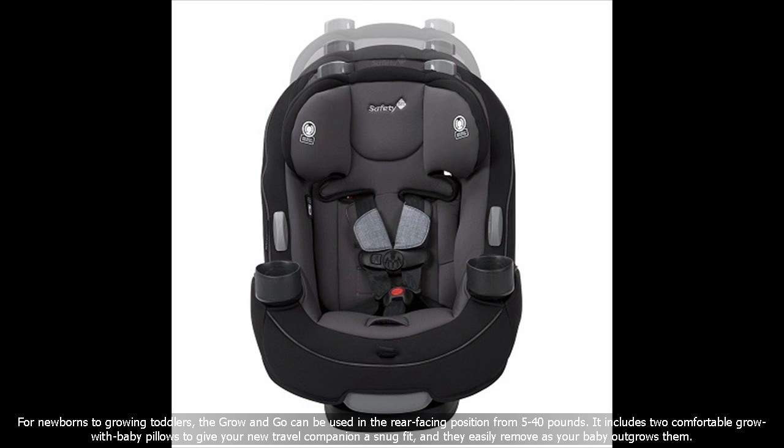For newborns to growing toddlers, the Grow-In-Go can be used in the rear-facing position from 5 to 40 pounds. It includes two comfortable Grow-Wiff baby pillows to give your new travel companion a snug fit, and they easily remove as your baby outgrows them.